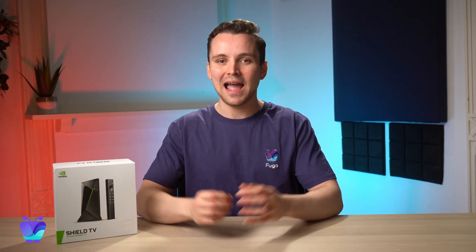Hi there, I'm Josh from Fugo and today I'm going to be talking all about the Nvidia Shield TV. I'll be going over some of the pros and the cons of this device, how it can help you with your digital signage, and finally how to set it up to run with Fugo.